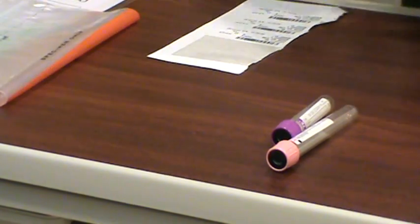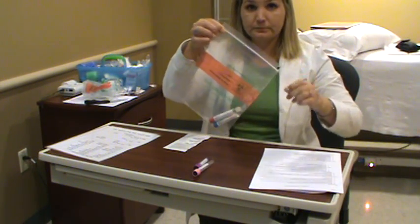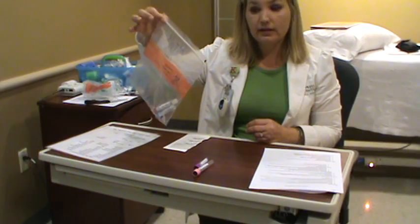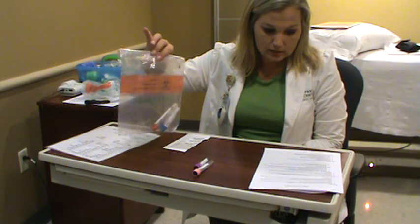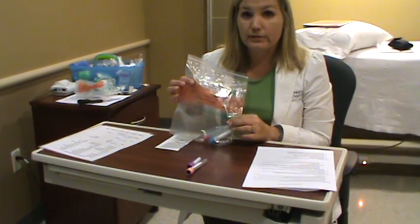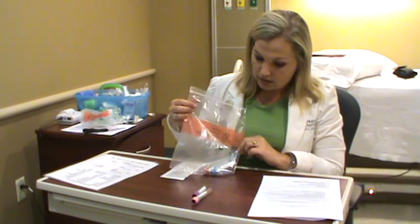When you bring your specimens to the laboratory, they need to be in a biohazard bag. Put the tubes inside the bag and zip it up. If for some reason you drew the wrong patient, mislabeled it, or accidentally didn't label it, you will not be able to come back and relabel it — once it hits the laboratory door, we will not make any exceptions. Once it's at the door, if you know you drew the wrong patient, please let us know so we make sure the right results go to the right patient.